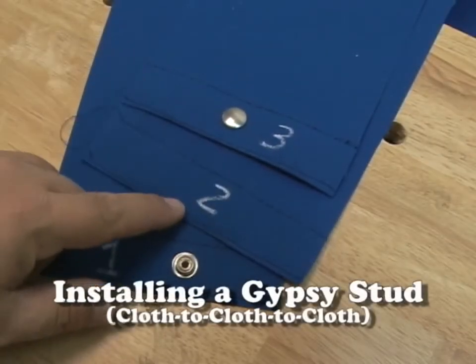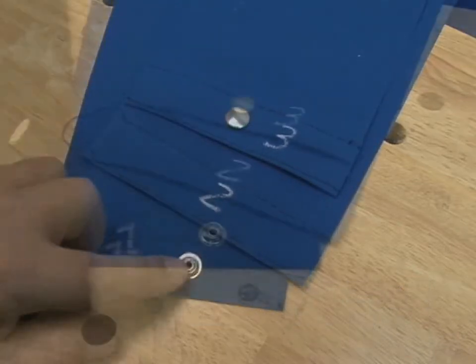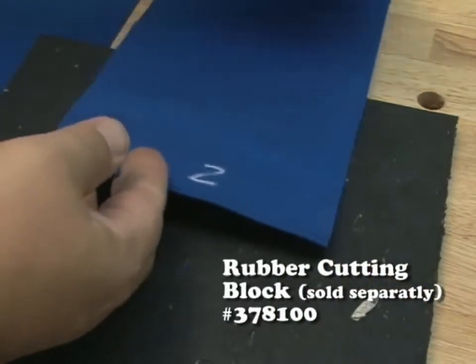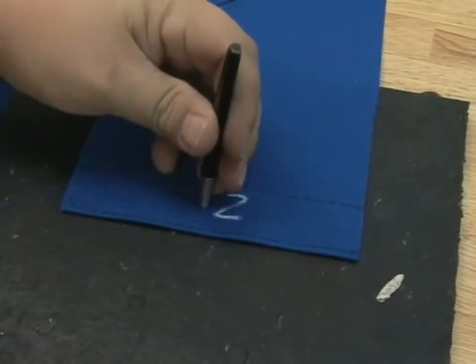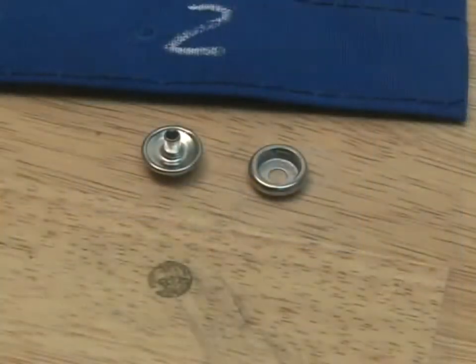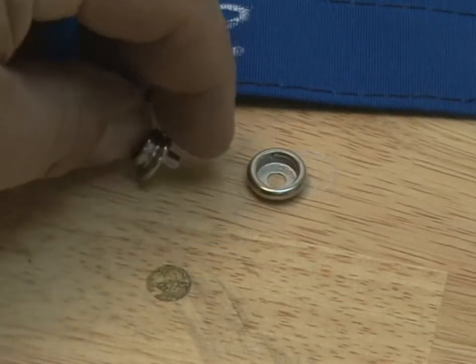If you have three panels of fabric that you want to secure together, use the gypsy snap. Here are one, two, and three panels. We've already installed the button and socket and the eyelet and stud. Now we're going to take panel two, the middle panel, and insert a hole to install the gypsy snap and this socket. Here's a close-up look at the gypsy snap.